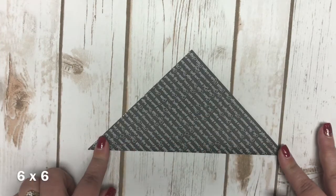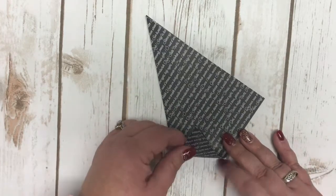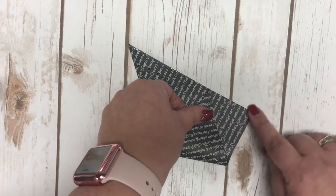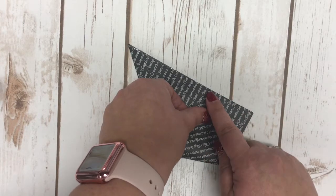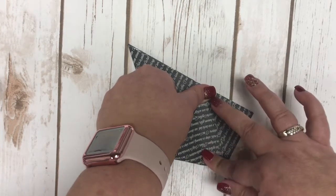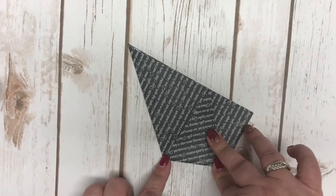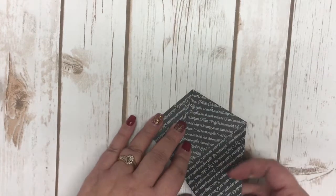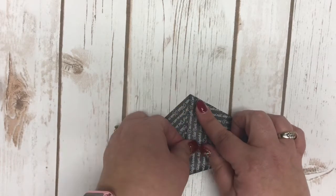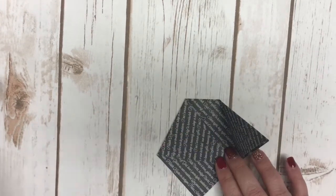You can fold this any which way depending on which pattern you want on the outside. You're going to go point to point, then turn it and bring this side over. You want this little area right here to be a perfect triangle, with the point right at the end. I'm going to hold that right there and fold this, then do the same thing on the other side — bring it over and put that point right on the end, meeting it, and fold this as well.